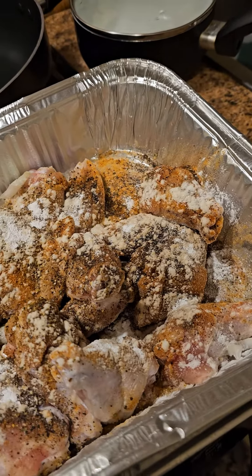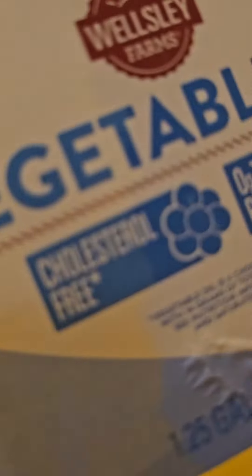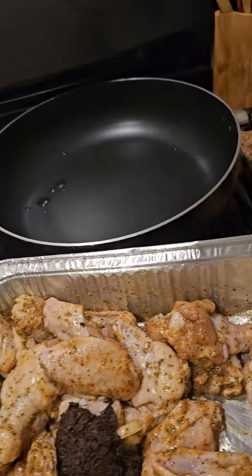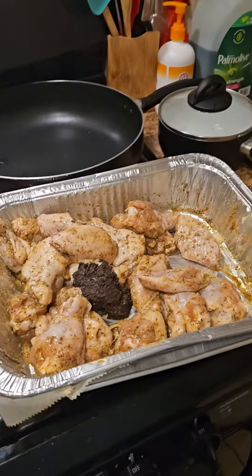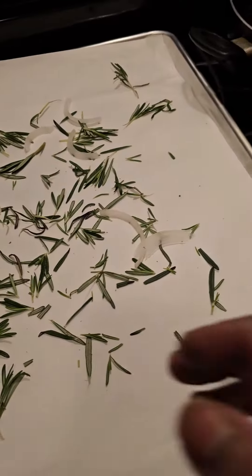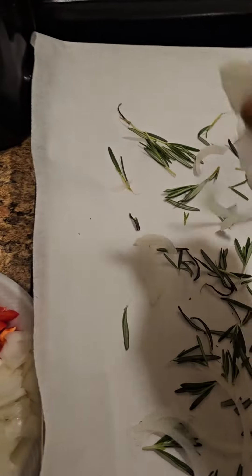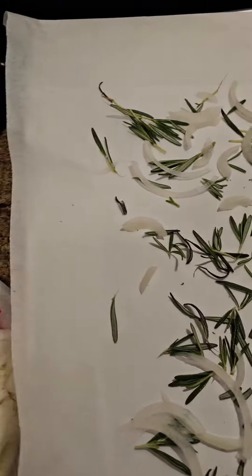I'm about to put my glove on to mix it up. I'm gonna drizzle a little bit of vegetable oil on this chicken, then mix it up. I line my pan with parchment paper — that big old sheet pan. I'm putting some thyme and some rosemary down; I gotta look in the cabinet and see if I got some dried thyme.